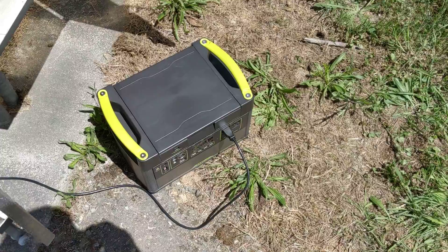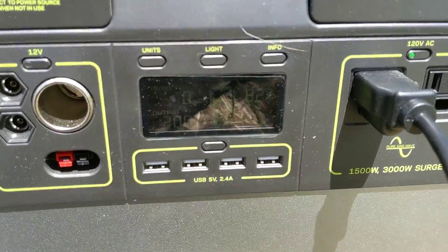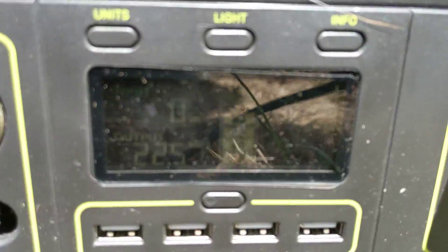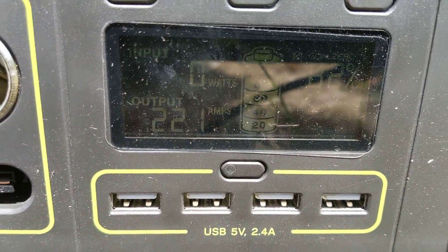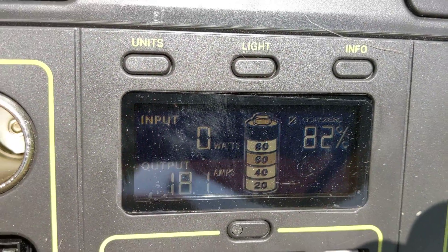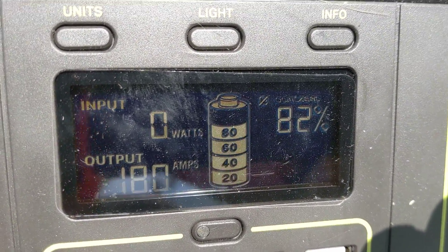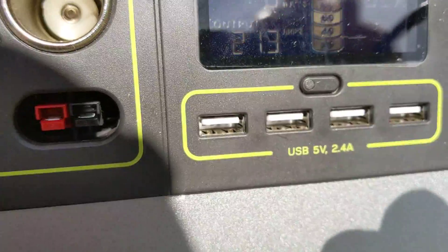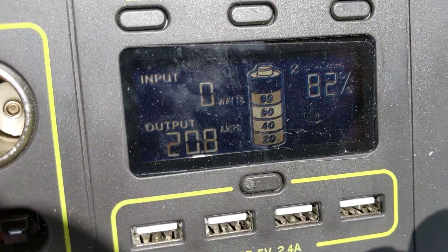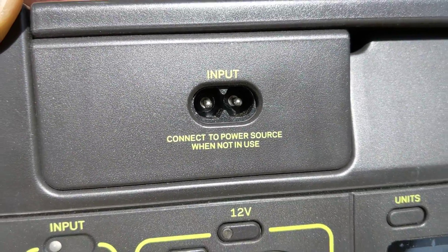It's kind of hard to see, but it shows the output at 18 amps, and it shows the percentage of how full the battery is. It would also show an input if I had it plugged in.